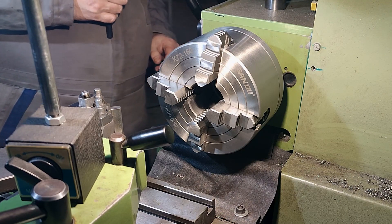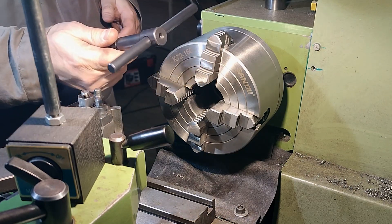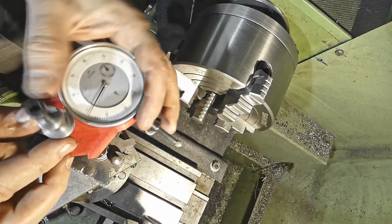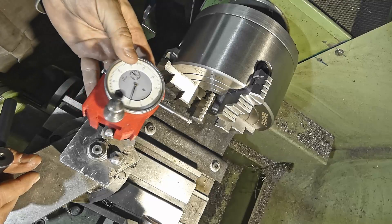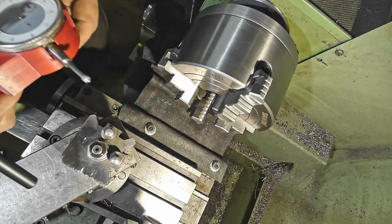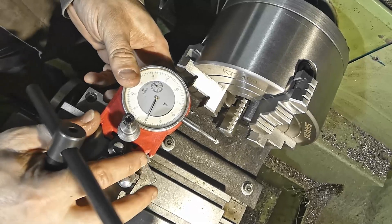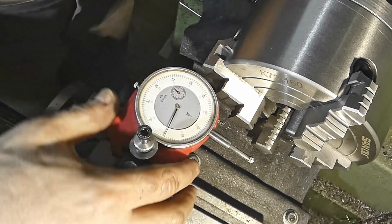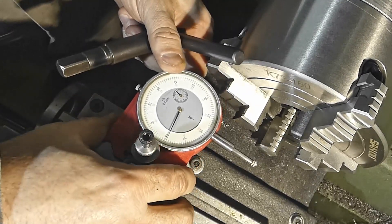For this purpose you need a chuck key and a dial indicator. You can use one with a holder that I 3D-printed directly for my quick-change tool holder, or you can use a Noga arm. The most important thing is to set the indicator perpendicular to the piece you're going to chuck in your four-jaw chuck.